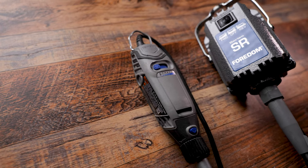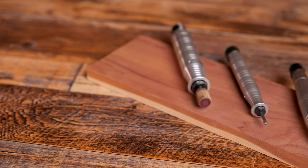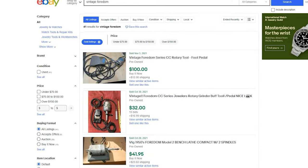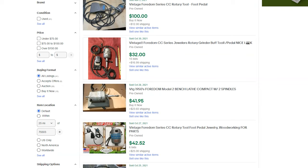Why does the Fordham cost so much compared to other rotary tools? These units are made for serious hobbyists and professionals that need a workhorse. Every single Fordham is built like a tank, and these things are made to last. I have seen Fordham units being sold on eBay that are over 50 years old — that just tells you something about the quality.